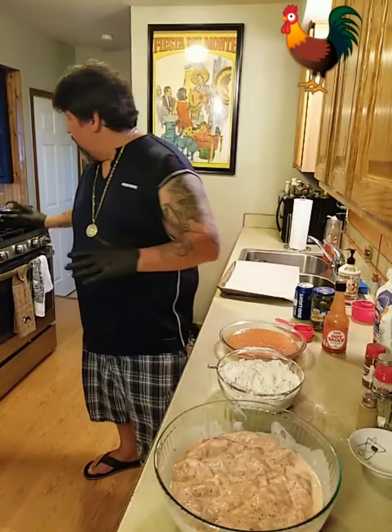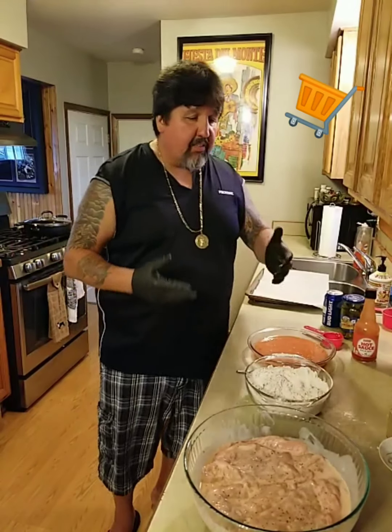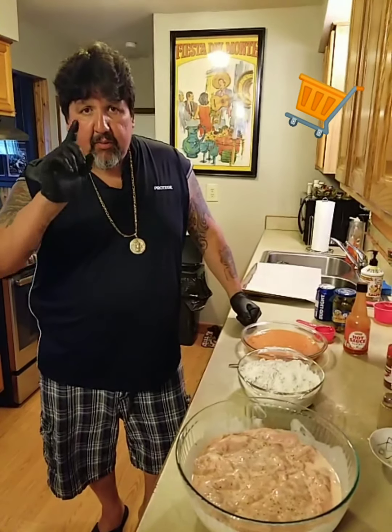I've got my oil going. We're going to deep fry them for about 20 minutes. Keep an eye on them, flip them every five minutes. Get that big crust on there. I'll do a few and be right back.